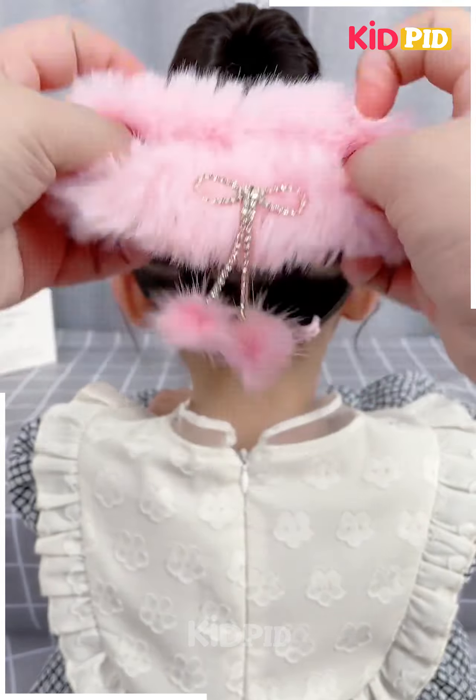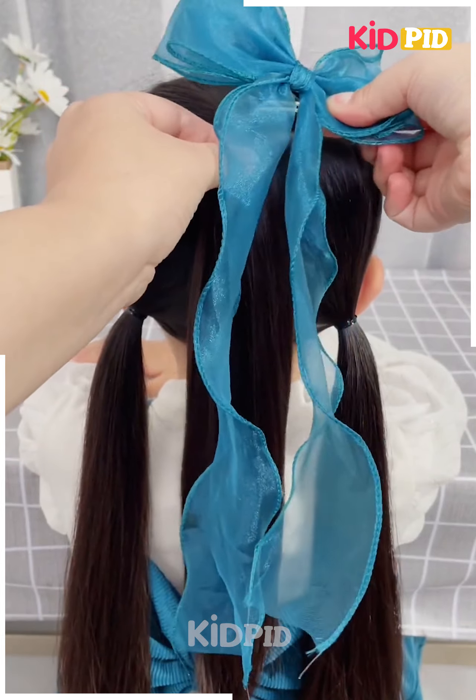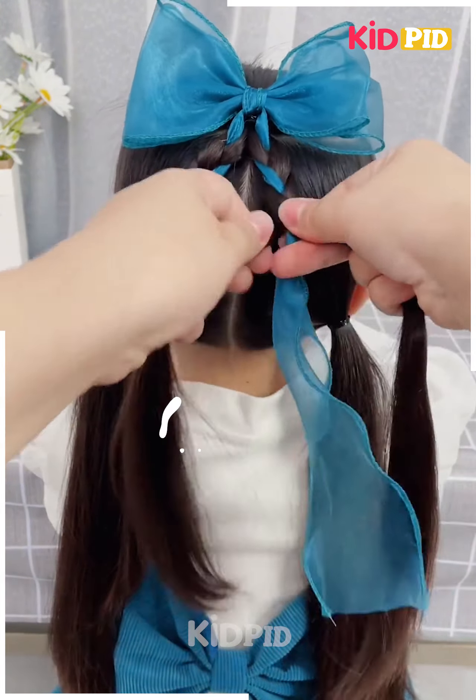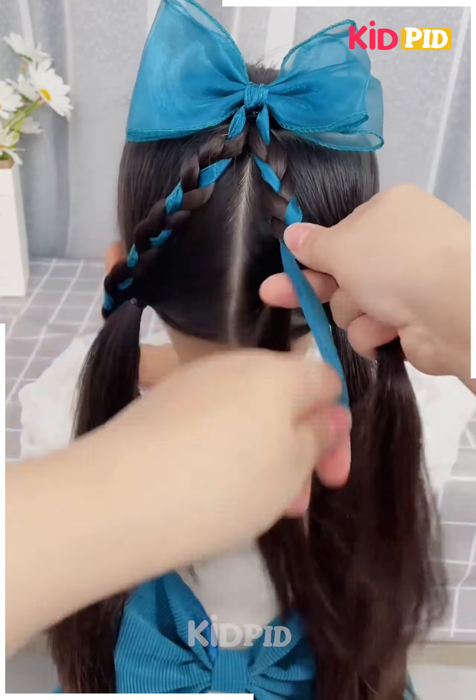Next, divide the hair into three portions and make three ponytails out of it. For the top section, add a ribbon with a bow to it. Using the ribbon as one of the sections, make a braid out of it. Make two braids on either side, join them with the ponytails, make another braid and roll it upwards.